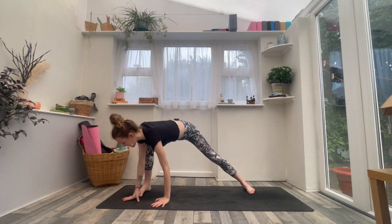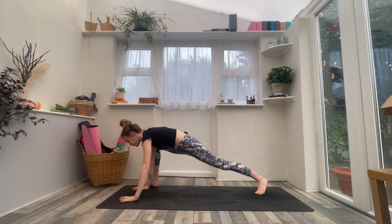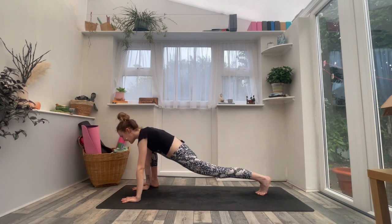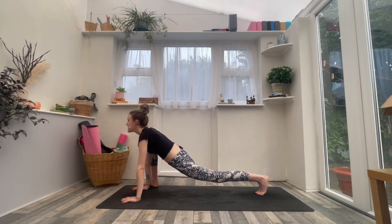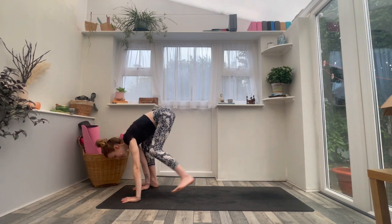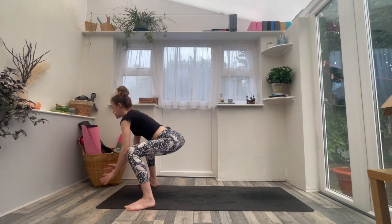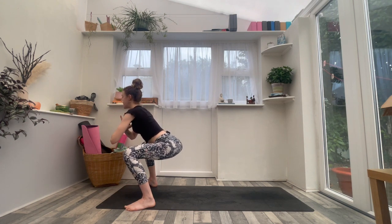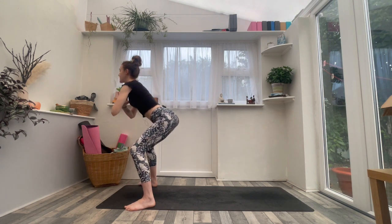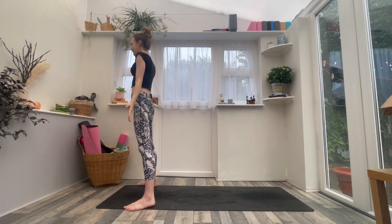Exhale, hands to the floor. Walk the hands towards the front of the mat, turn your right toes forwards into your lizard lunge — right knee is bent. Inhale, look forwards, lift the chest. Exhale, step the left foot to the outside of the left hand. Bend the knees, inhale, active squat — hands to heart, lift the chest. Exhale, straighten the legs, release your arms next to your hips. Really, really nice.